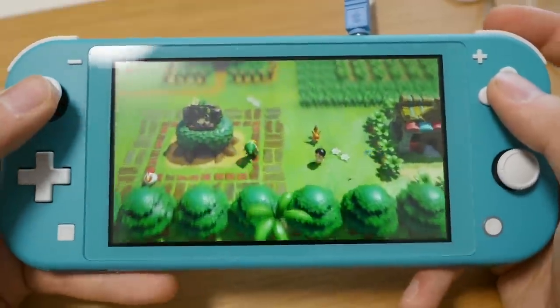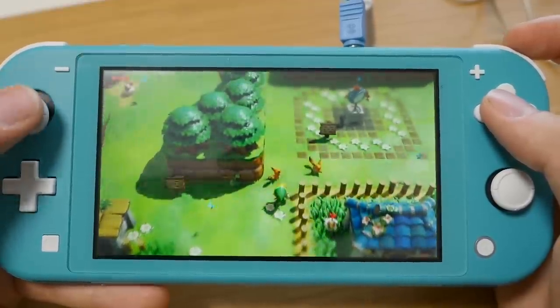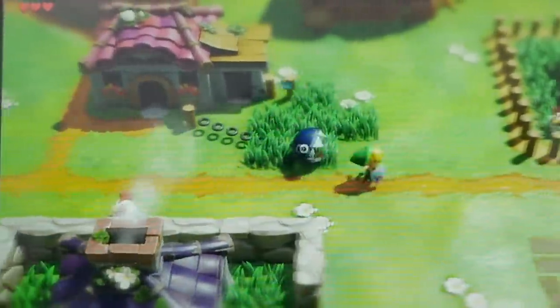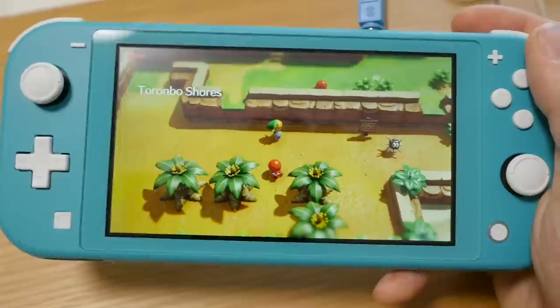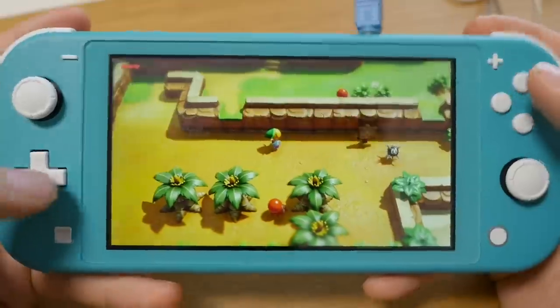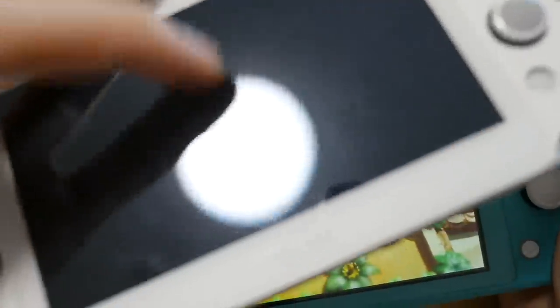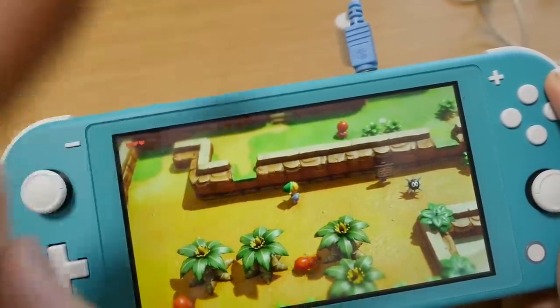Look at the depth of field effect, which gives us that tilt-shift look — everything looks like a toy. Sorry to keep comparing it to the PS Vita, but the PS Vita was running at something like 500p, so it was not as high resolution as this screen. So even though it was a comparable size, the PS Vita was never running at HD.